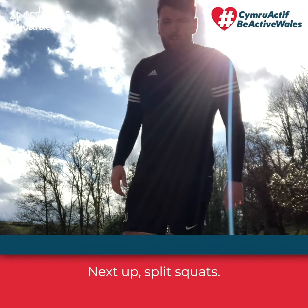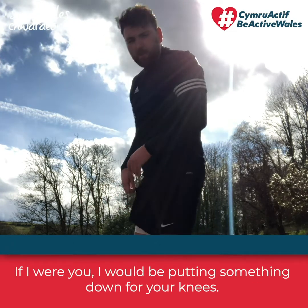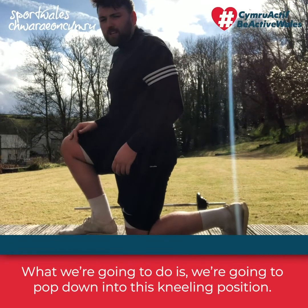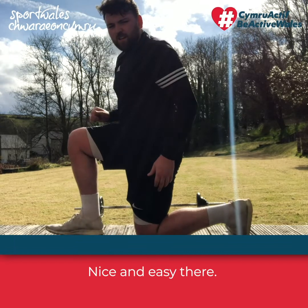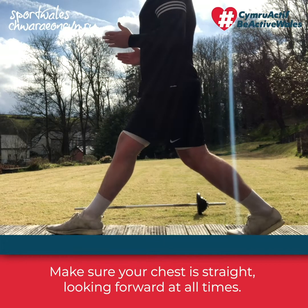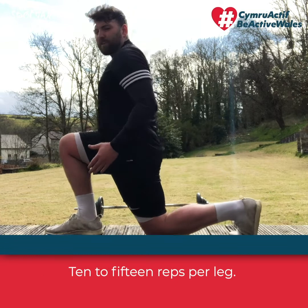Next up are split squats — not as high as the Bulgarian split squat we were doing earlier, just a plain normal one. Put something down for your knees — a towel or a yoga mat to protect yourself. Pop down into a kneeling position, then raise yourself up and back down again. Make sure your chest is straight and moving forward at all times. There's a bit of balance involved — 10 to 15 reps per leg.